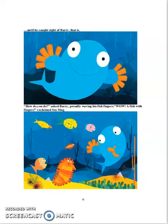Until he caught sight of Barry, that is. How do you do? asked Barry, proudly waving his fingers. Whoa, a fish with fingers! exclaimed Sea Slug.